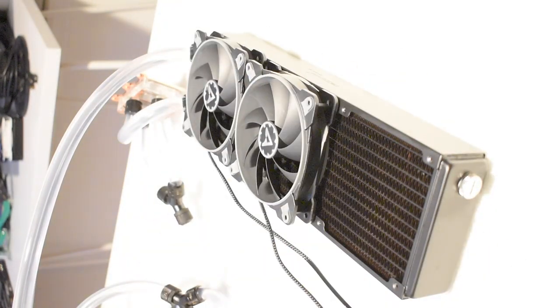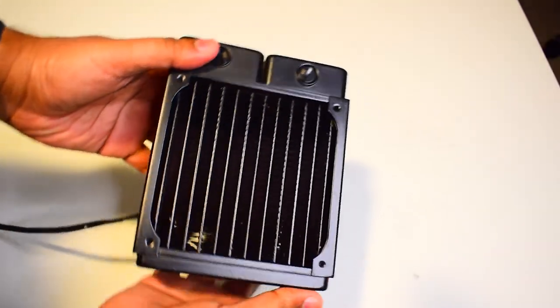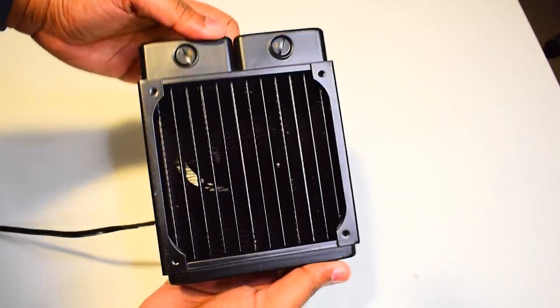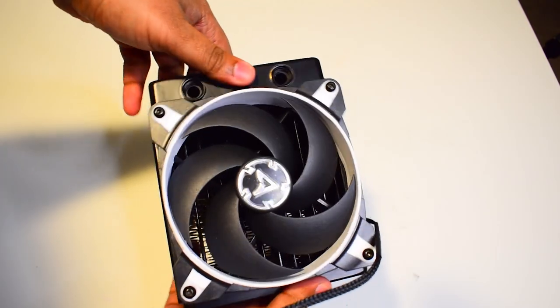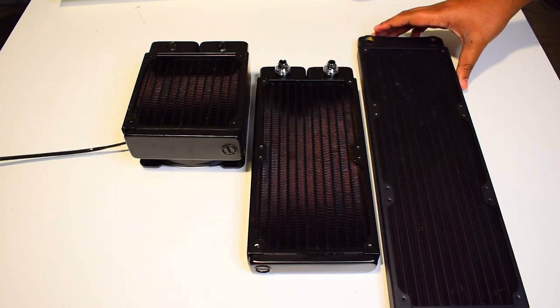Radiator sizes are usually dictated by the fan size. Fans come in various sizes, but for today's video, we will focus on the 120 millimeter variant. When it comes to the standard 120 millimeter size radiators, they come in three different sizes: 120 millimeter like this, 240 millimeter, and 360 millimeter.